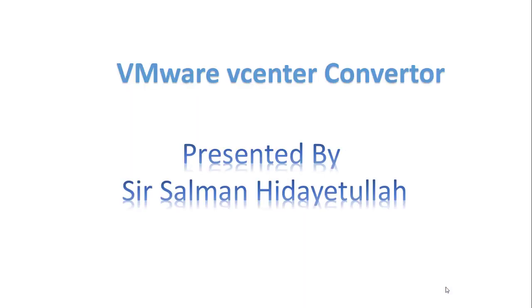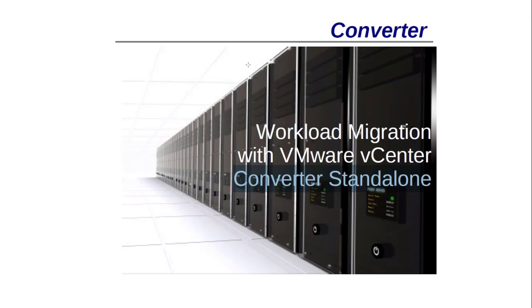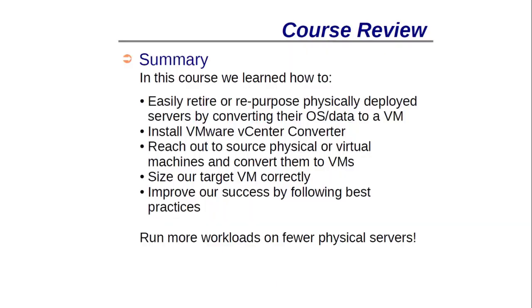Let's move to the next slide. Basically what it does is convert workloads with VMware vCenter Standalone Converter. Let's first consider a few scenarios. For example, I have a server that I want to retire — an old server with a workload running on it. I want to retire this server and move the physical server's workload to another location so my applications are not disturbed. For this we use VMware Converter.